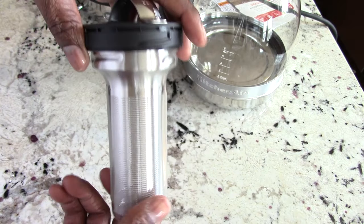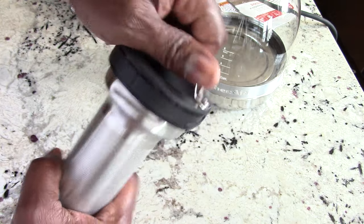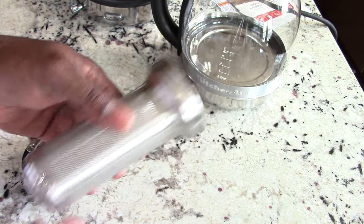They call this a tea steeper — never heard of that before, but that's okay. You could just twist this off; it comes off, so you don't have to use the steeper with the kettle.